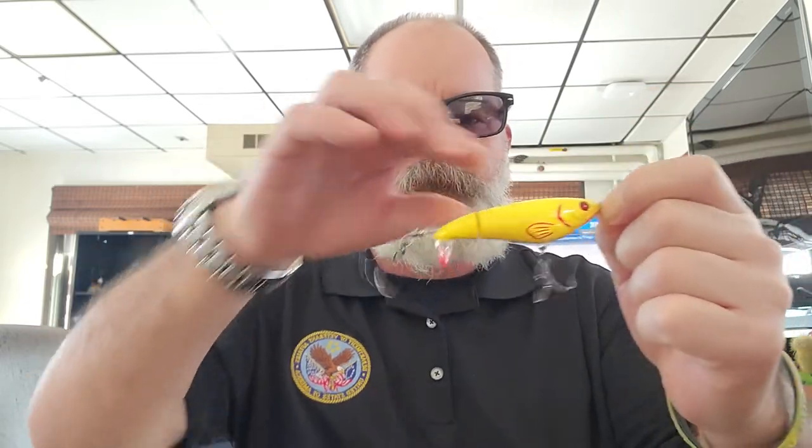Each box will also get a River to Sea 90 Whopper Plopper in the bone color. Bone works great around here.